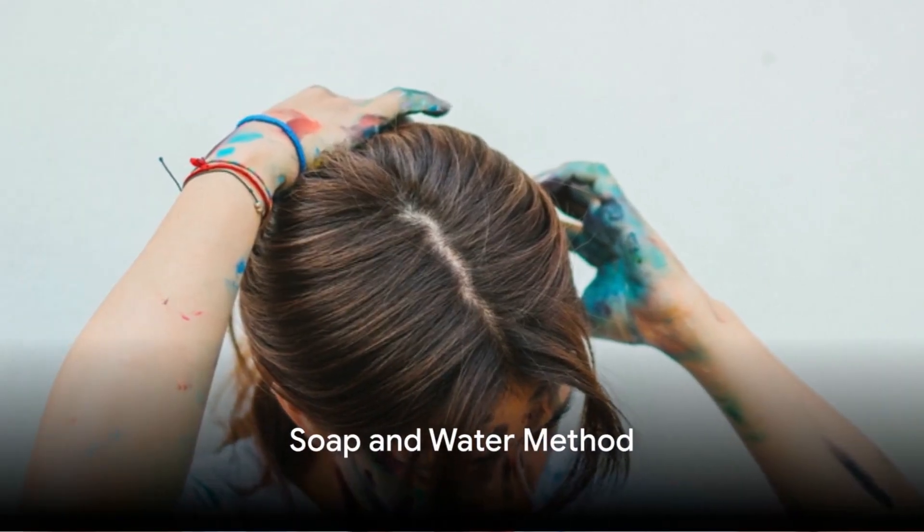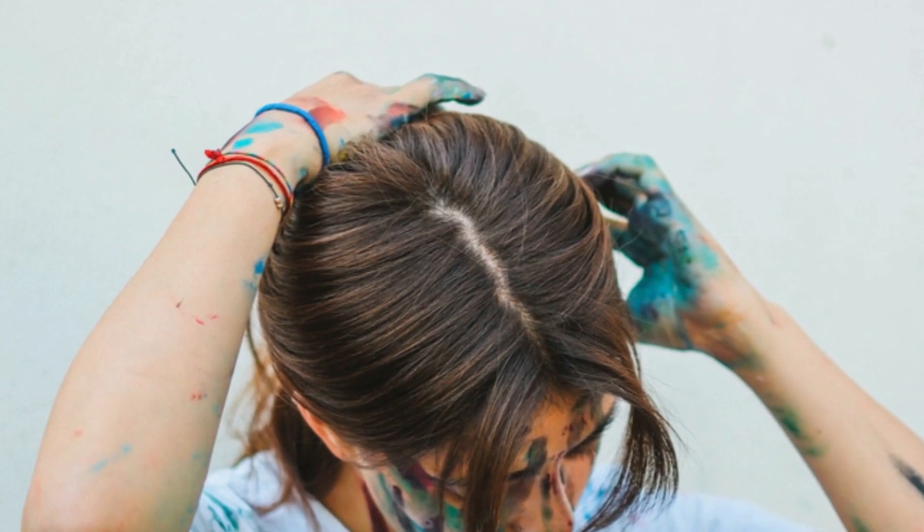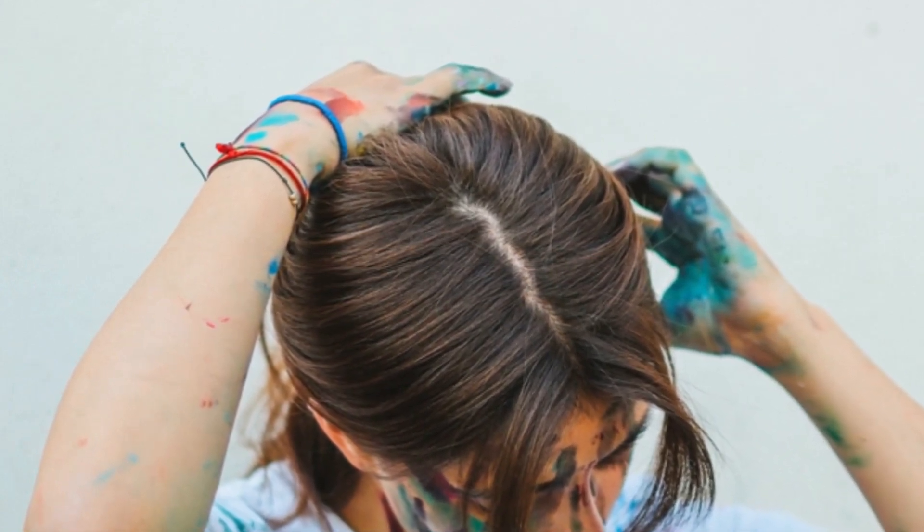Have you ever wondered how to tackle that stubborn paint stain on your favorite shirt? Worry no more, as today we dive into 5 ingenious hacks to get paint out of your clothes.